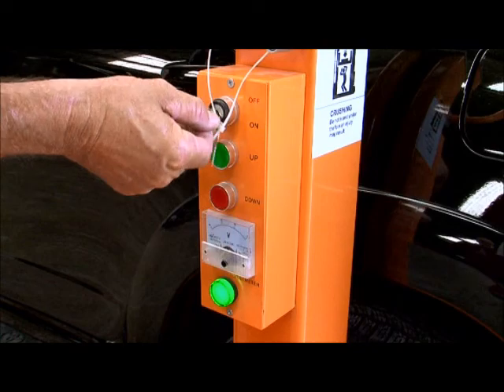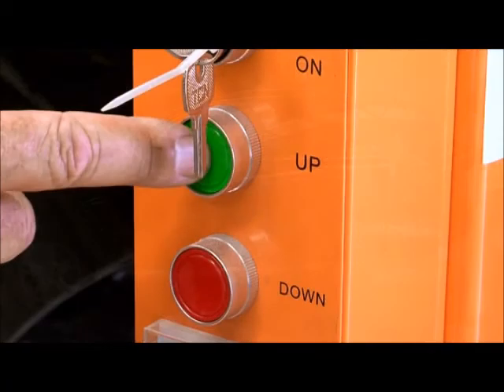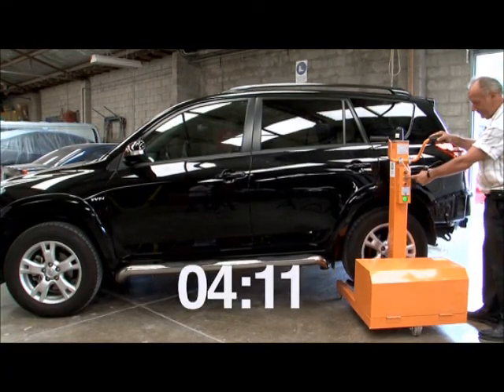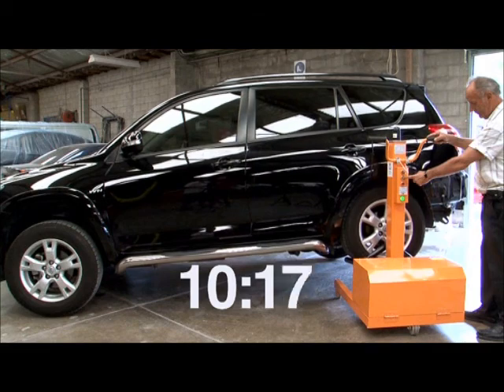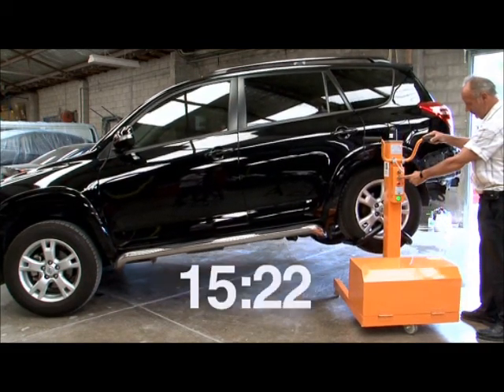Turn the ignition on and press the up button to raise to the required height. It eliminates having to get down on your knees, pushing a floor jack under a car and locating a safe lifting point — that is if there is enough clearance, due to some cars fitted with front spoilers and side skirts.